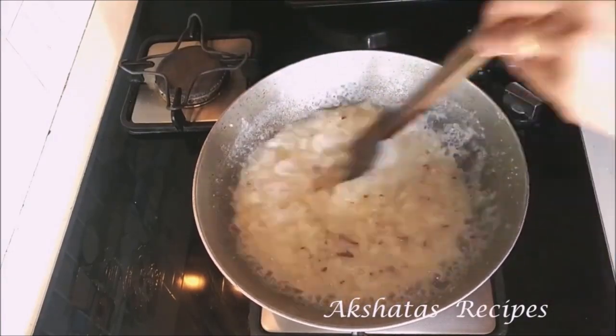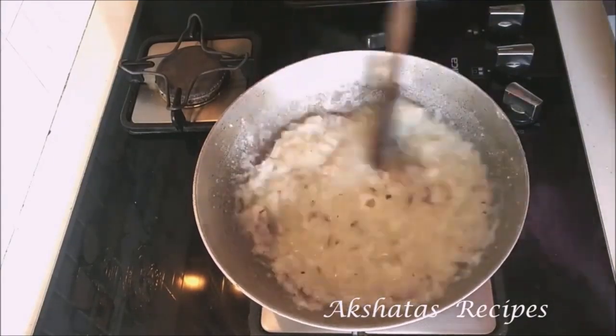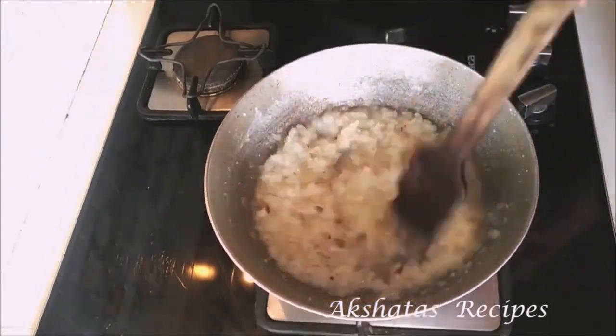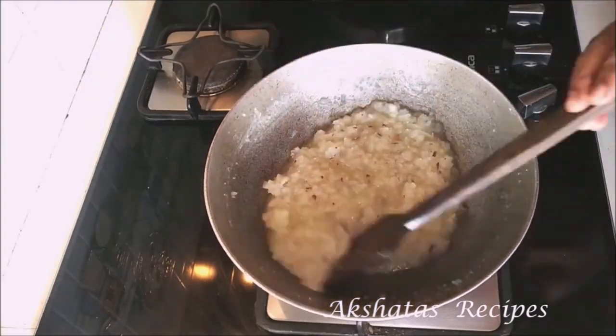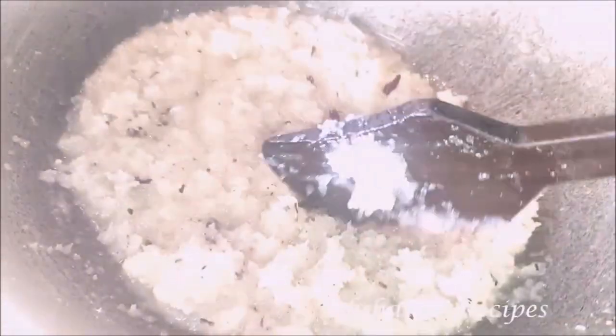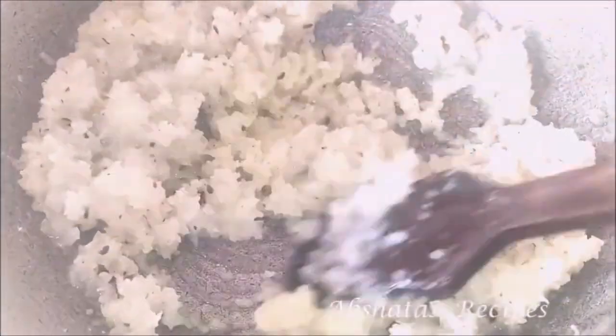This liquid does splutter about here and there, so just be extremely careful. That's why you use a long handled wooden spoon — because the wooden spoon will not heat up. Keep changing the flame from low to medium as it bubbles. Then you will see that it thickens up and starts leaving the sides of the pan.